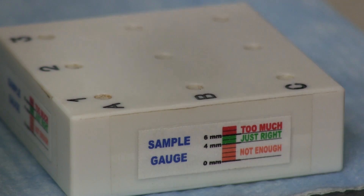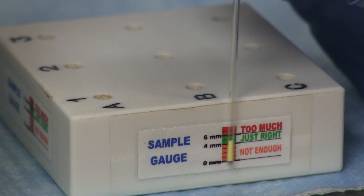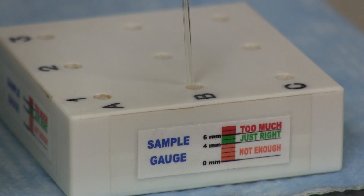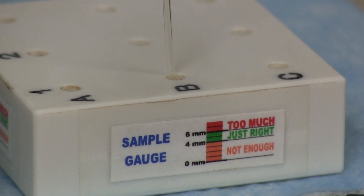The size of the packed sample should be between 4 and 6 mm. A gauge is available on the side of the capillary tube rack to allow you to judge the depth of material at the bottom of the capillary tube.